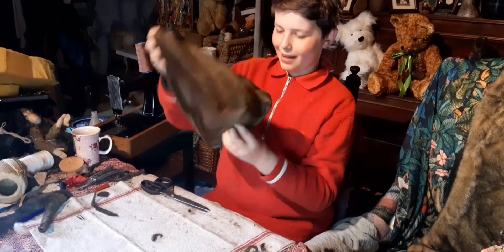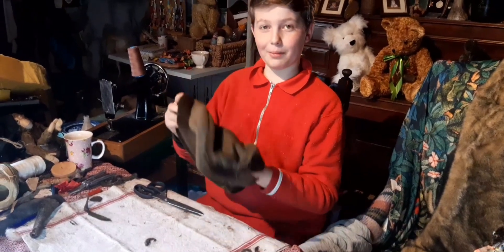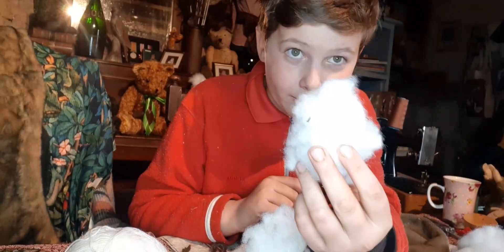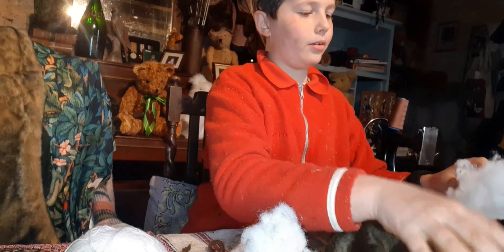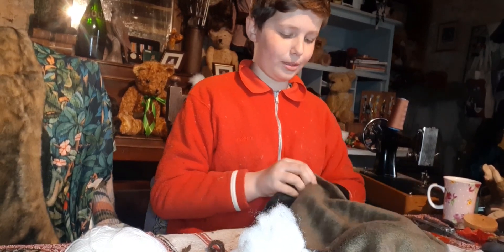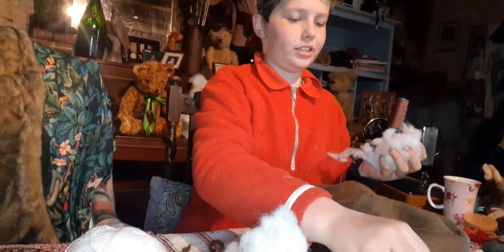Mum has just stitched him all together — here he is! Here's his little pole hole. I'm going to stuff him and give him his soul and his life inside of it. I am now going to give him his first ball of life. Mum said I really need to stuff his nose, and also his cheeks — after he's been stuffed he's going to look like a hamster — so we're going to pull his cheeks in and make them look like a horse instead of a hamster.